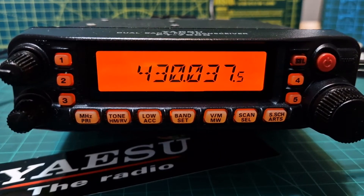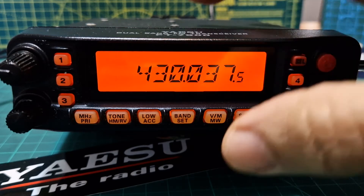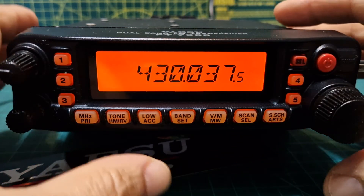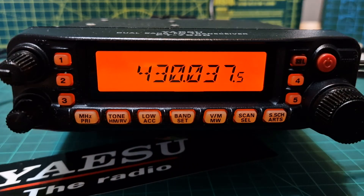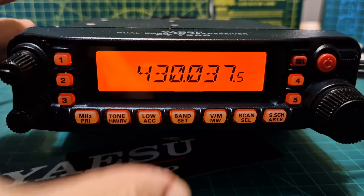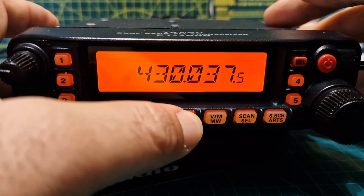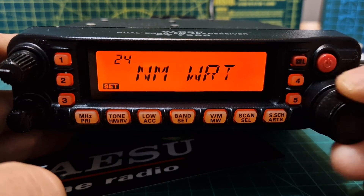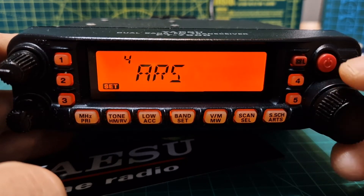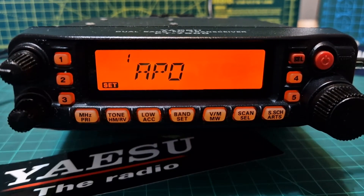Welcome to my channel. This is the Yaesu FT-7900. We're going to go through the menus, the main set menus one at a time. I've only had this radio a few days, and if there's one I don't know what it is, I will be reading the manual. First thing you do is hold down the Band/Set button. There is a timeout, so if I'm talking for too long it will time out.